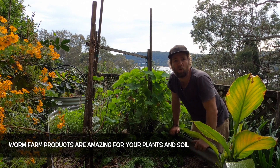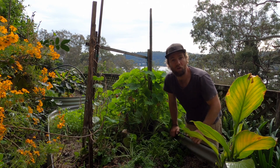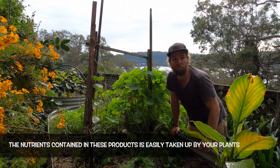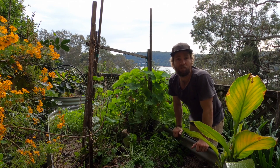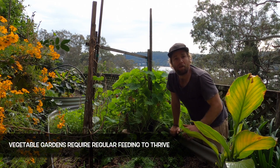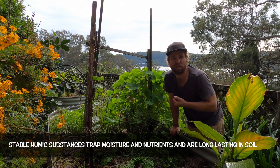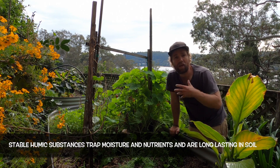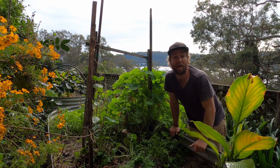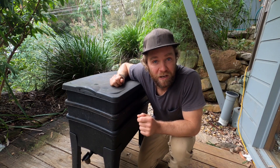The worm farm products — the castings and the worm wee — are widely considered to be among the best natural fertilizers you can get your hands on. They're chock full of plant-available nutrients and full of beneficial microbial life, so they're excellent for plant and soil health. The worm wee is used like a liquid fertilizer so you can regularly feed your plants. The worm castings are a bit like compost — not only full of nutrients but also full of stable humic substances, which are very important to hold on to moisture and other nutrients within the soil. It can be used when planting to improve your soil and it's also great to add to a seed-raising mix. I hope you've enjoyed this video — best of luck, don't forget to subscribe to my channel to see new content as it becomes available. Thanks for joining me.